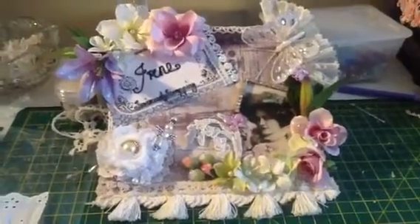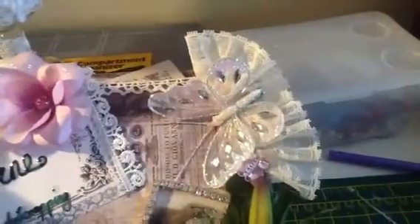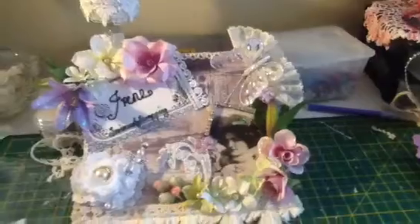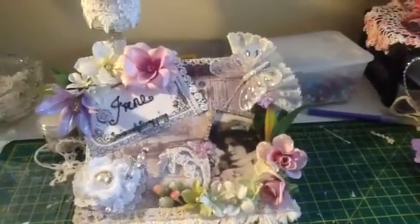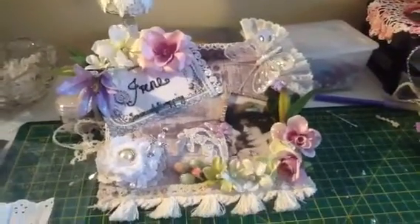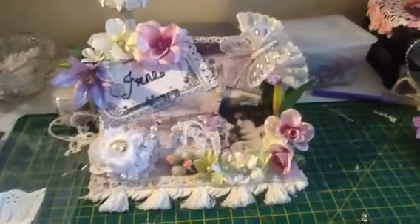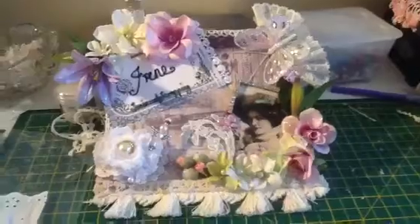I've started off with a tag board — I think it's just over six by six — it's just a piece I had left over. I covered it with the Madame Perot paper, the one with the typewriter keys on. I think that's the same one Fiona Jennings has just used recently on her lovely vintage tag she did with the pleated skirt.